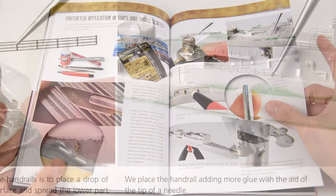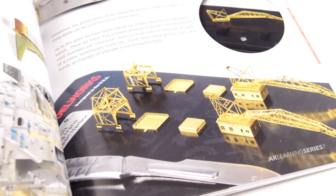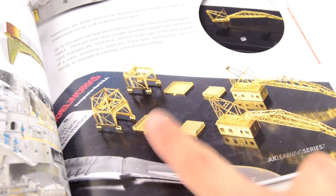In this chapter we also have a dedicated part for using photo-etch on ships, where we can see the different applications of this material and several tips.